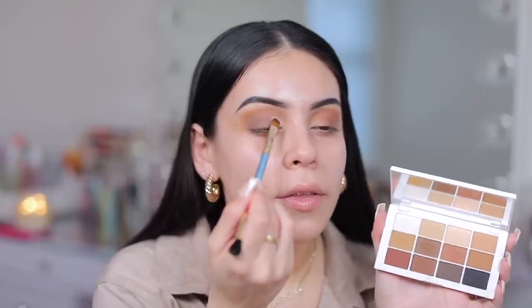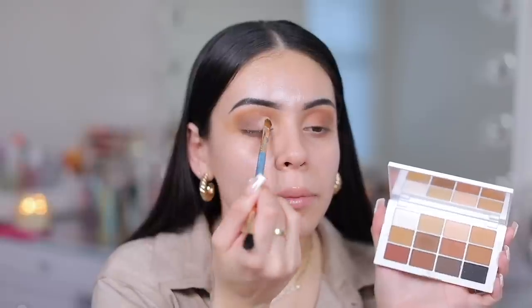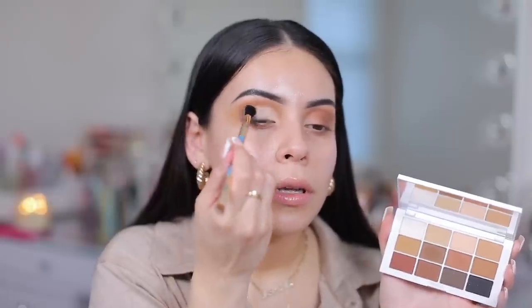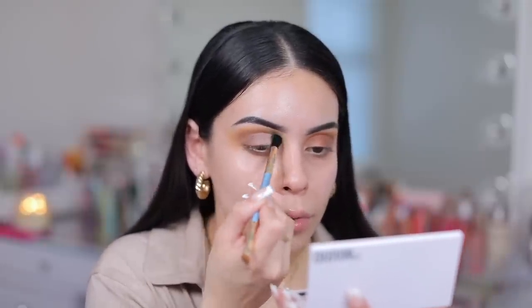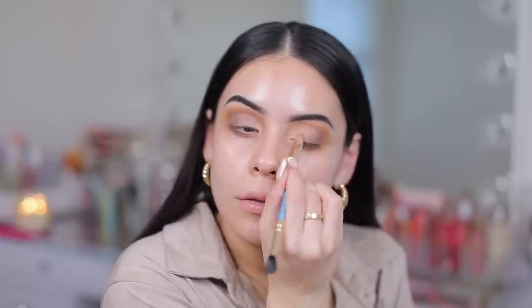I'm gonna take this matte cream shade with a different brush. Wow, that color's really pigmented. Maybe I should use the matte peachy shade instead. I think that might be better — just diffusing it out as I go. I love how pigmented the lighter colors are too. Yeah, I like the way the peach matte shade looks more than that whiter or lighter one.